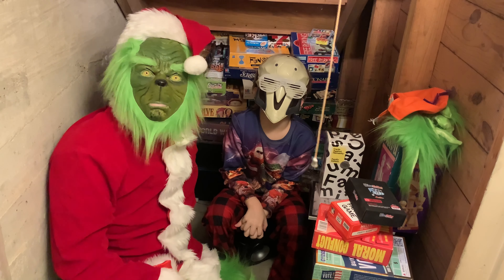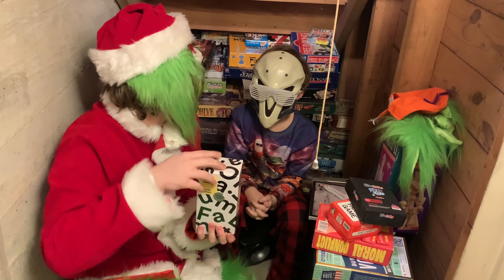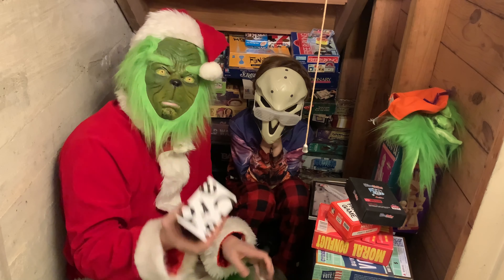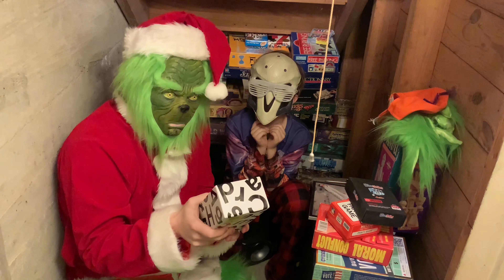Today I have my special guest Reaper with me. We're going to be unboxing Cards Against Humanity Family Edition. Are you excited, Reaper? Last time I checked, this game was actually called Apples to Apples, but now there's a Cards Against Humanity Edition.